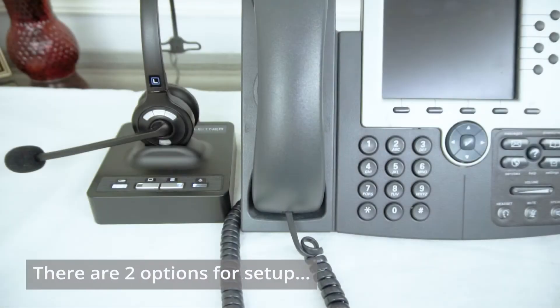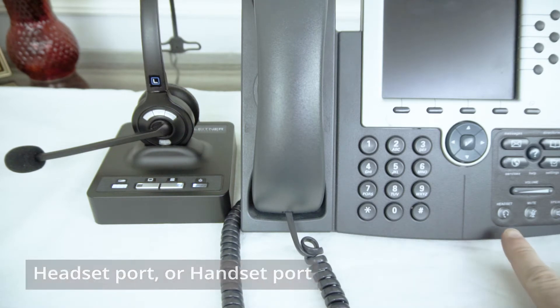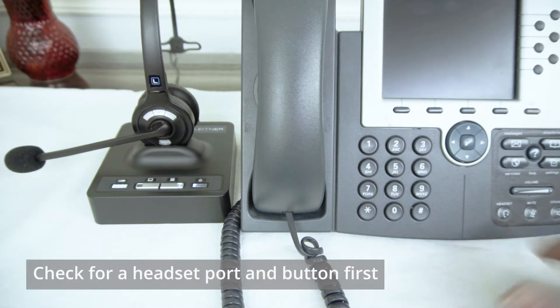Hello there, I'm Jonathan and today I'd like to quickly show you step-by-step how to set up your Leitner Office Ally wireless headset with your Cisco desk phone. There are two different ways you can set up your Leitner with your Cisco phone. The first would be to go through a headset port if your phone has one. If your phone has a headset button anywhere on the face of it, odds are you have a headset port and we can use this method.